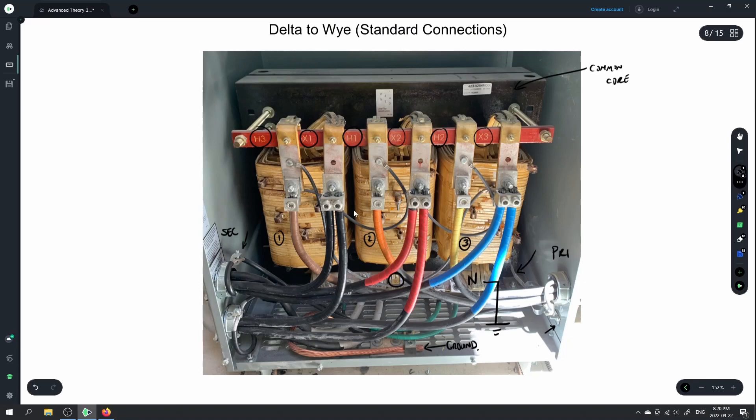We're responsible for the external connections to the transformer, but we're not responsible for the connections to create a delta or a Y configuration — that's already done within the transformer.